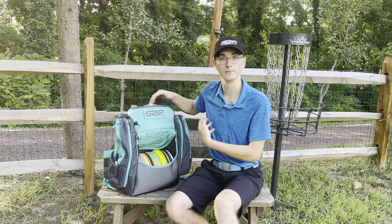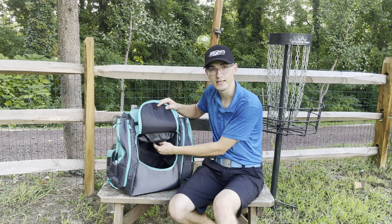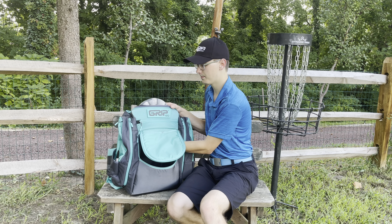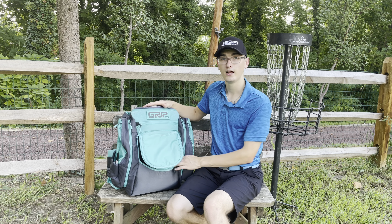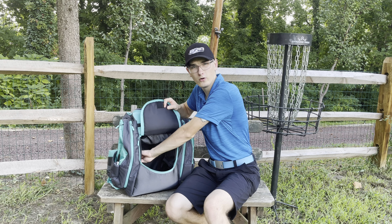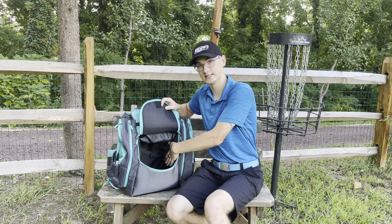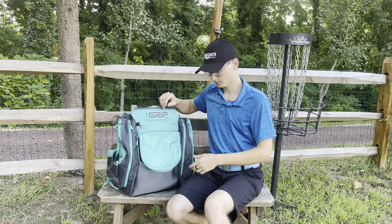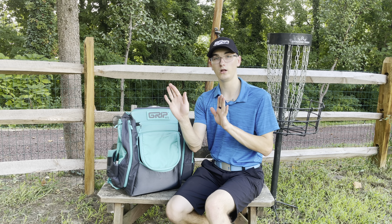I'm going to take this out and show you the inside. Right now I have 18 or 19 discs in here, plus three putters and three mid-ranges. Mid-range and putters are a little thicker than drivers, so if I carried fewer I could fit more. After emptying the bag, you can see this pull tab for the putter pocket — if you move it up the putters move up, and if you move it down the putters go down. So you can change how high you'd like your putters to stick out of your bag.